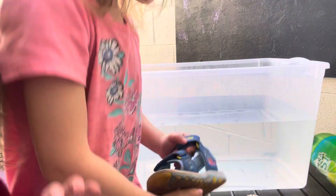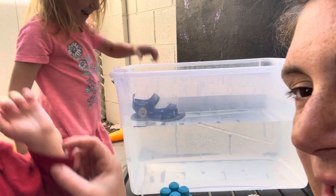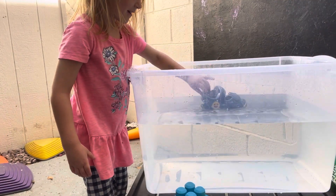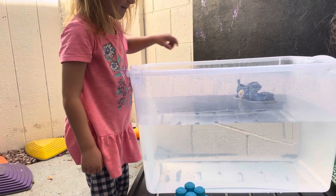The shoe? Alright, so we'll put the shoe in. Is it going to sink or float? It's going to float. It's floating! So the shoe is floating. How cool is that?